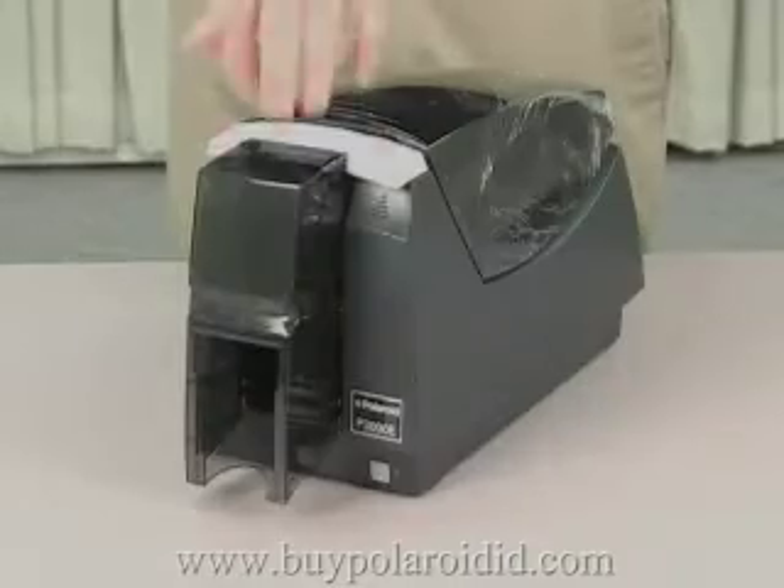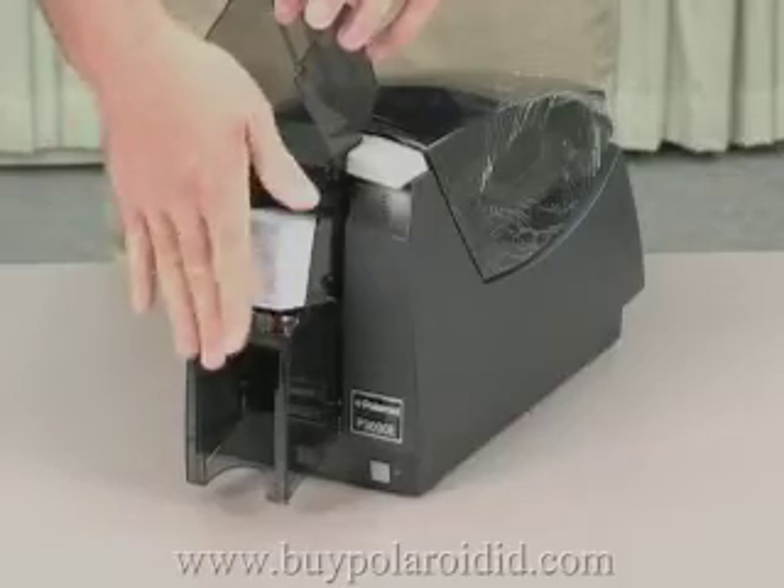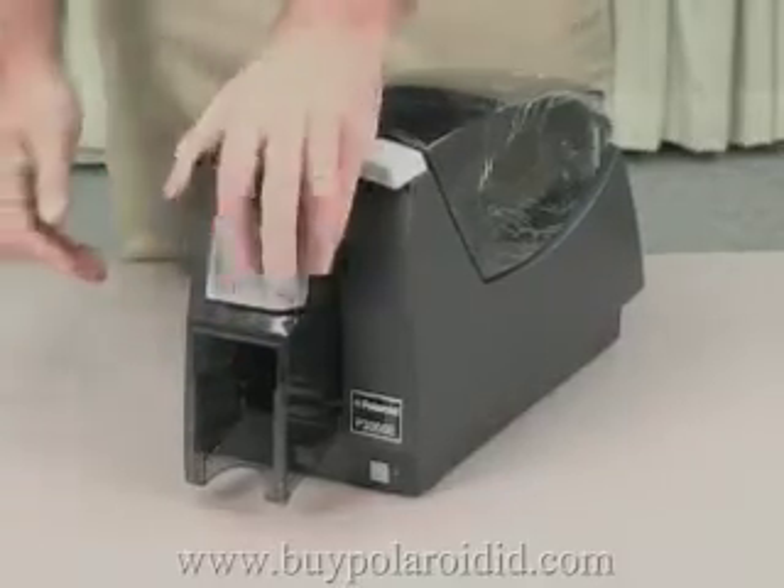Open the input hopper cover at the front of the printer and insert blank cards for printing. Push the input hopper cover closed until it latches.